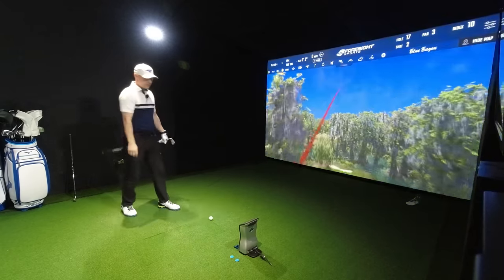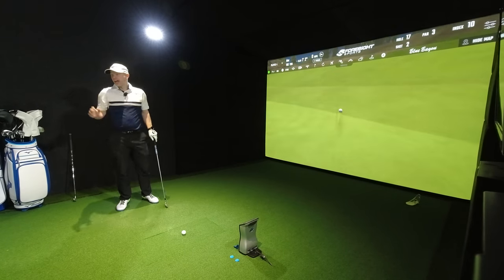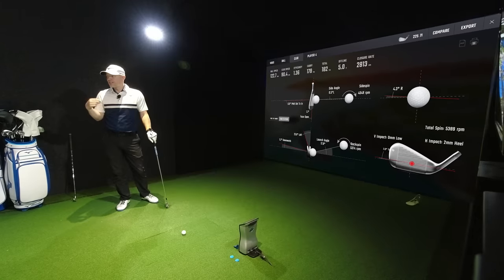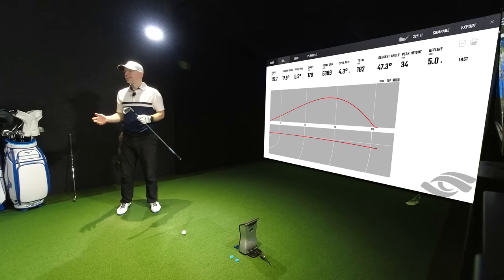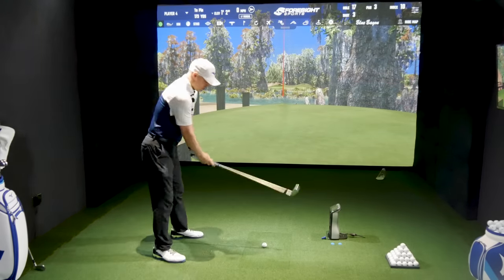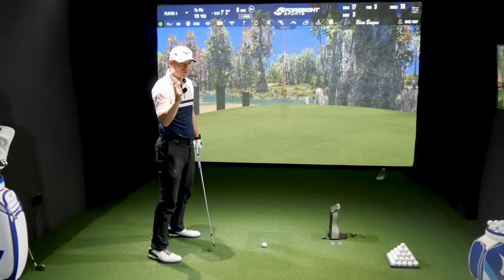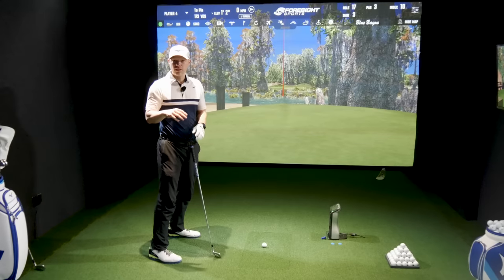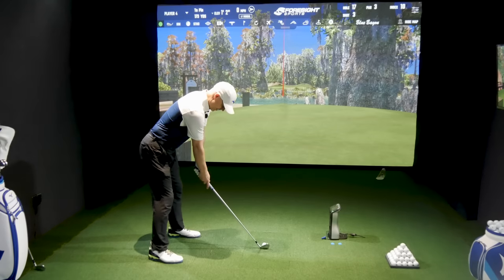Much more in the middle that time — face still open fractionally but a much more middle strike. The sound is distinctly different — the softness on the 225 is different from the P790. The 225 is also different from other hollow body designs like the i525 — the i525 is loud compared to the 225. The 225 stands out above every other hollow bodied iron on the basis of feel and sound, because Mizuno have decided they want that route across all their clubs, even game improvement.